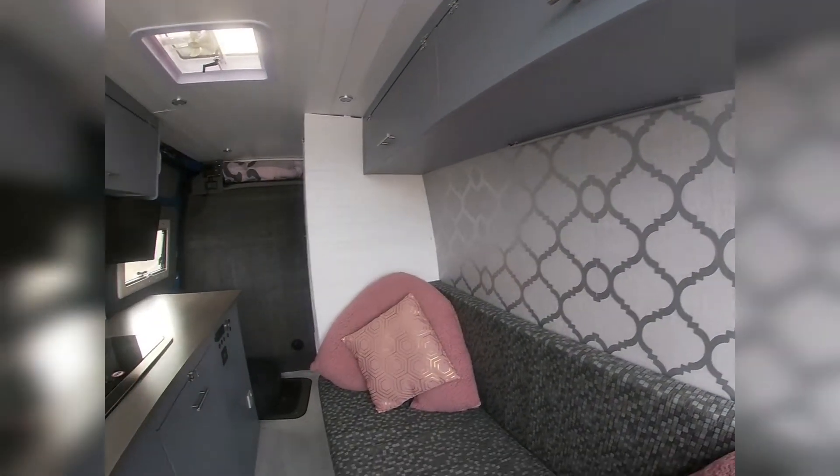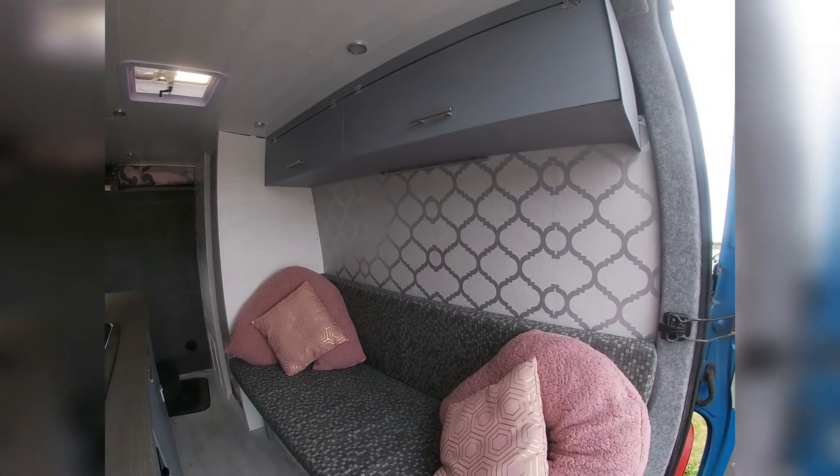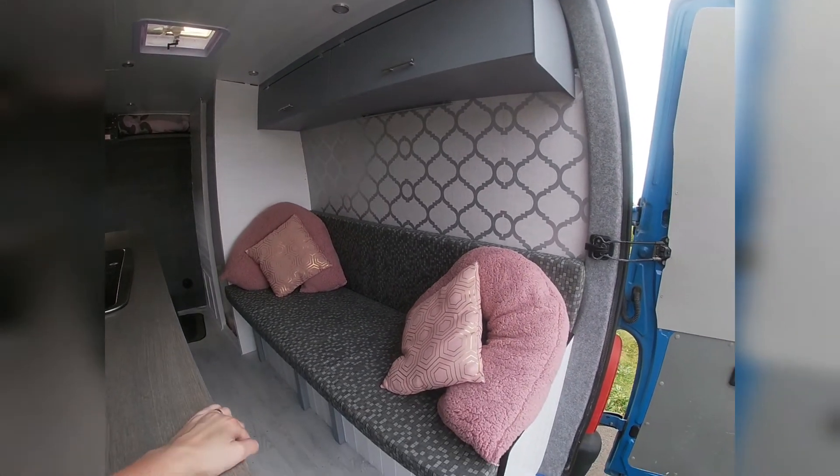Try and stand back so you can see how nice the lounge is looking.